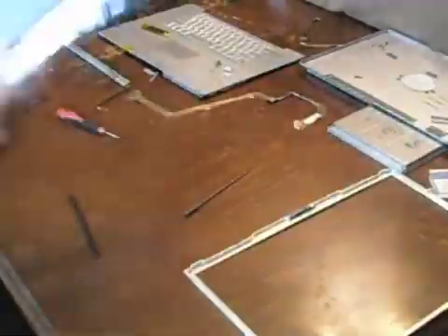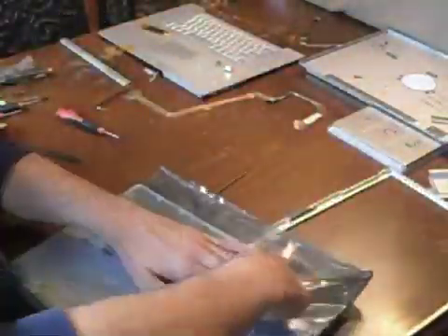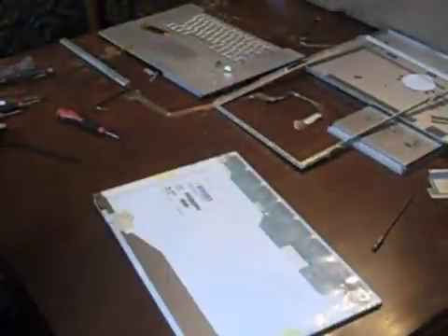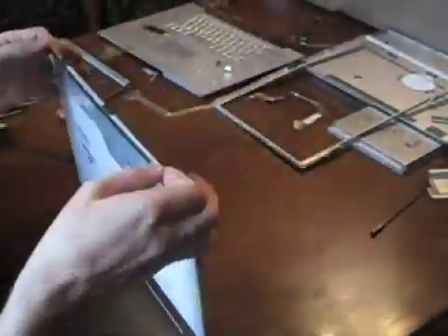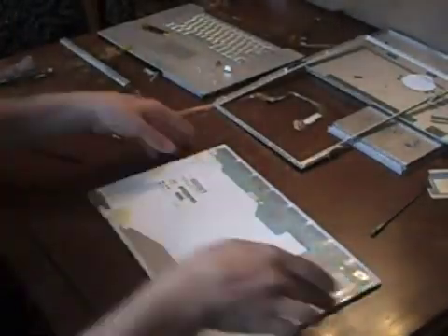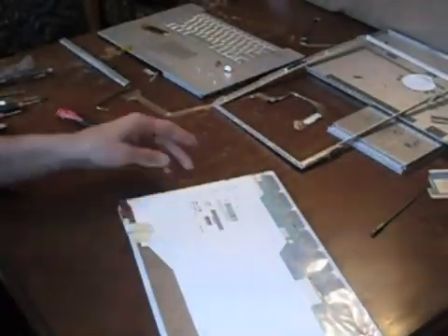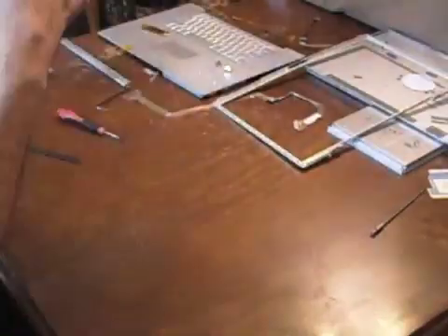Set aside your old display and unpackage the replacement. I compared my old display to the replacement and found them to be almost identical other than a small black strip at the top of my display, so I removed it and attached it to the replacement.